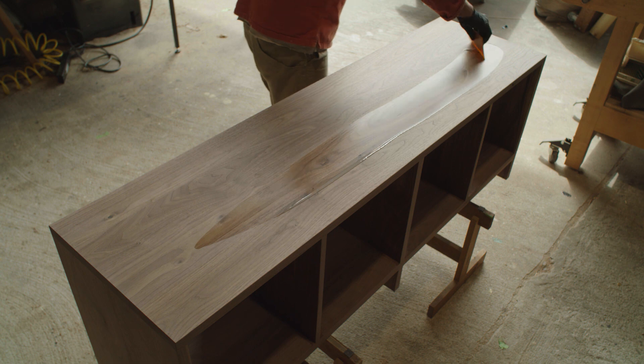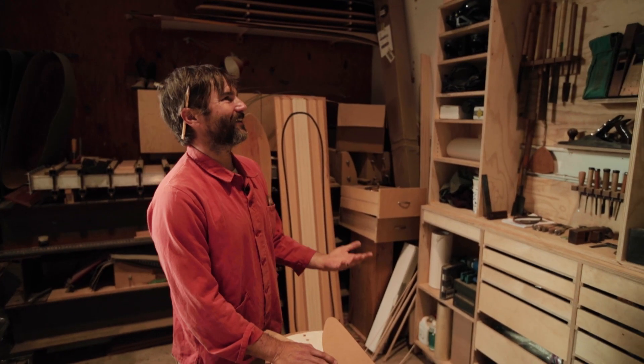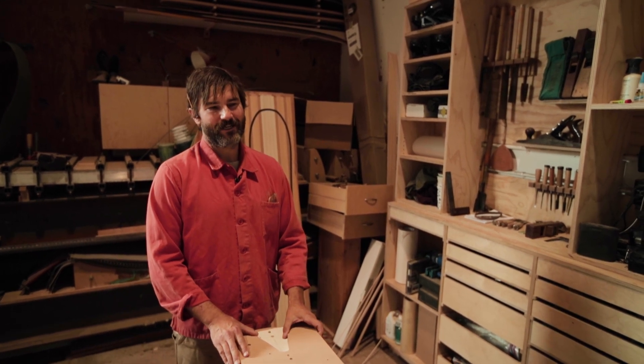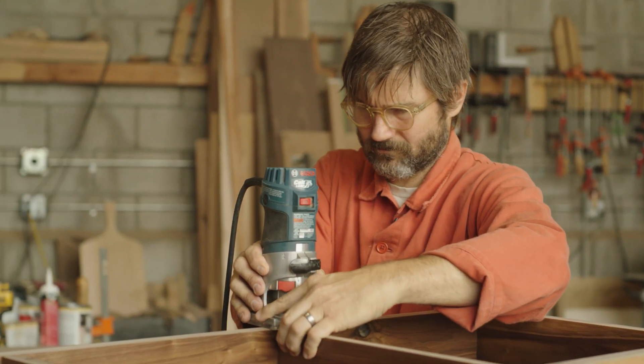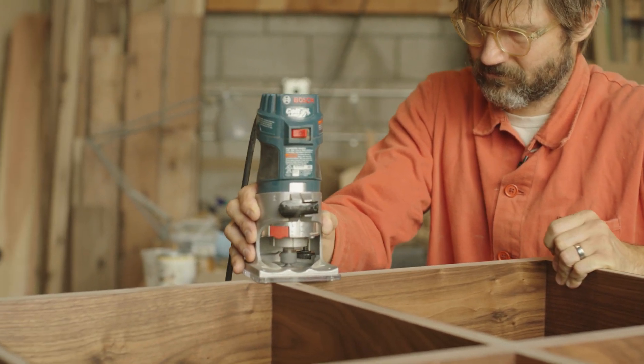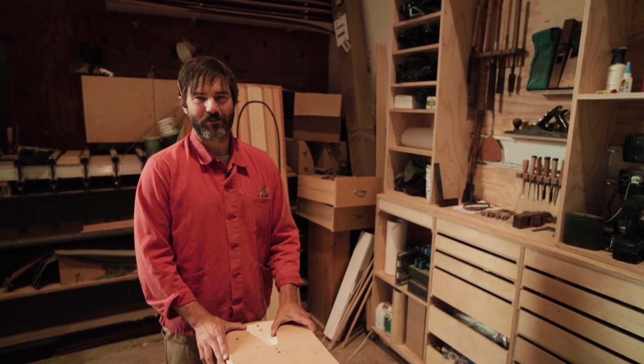I love making furniture but you can't ride furniture. There's something — you make a piece of furniture for someone and it's sitting in their house and they enjoy it every day, which is awesome, but making a snowboard or a piece of equipment that someone's going to take out into nature and enjoy nature is like truly special.